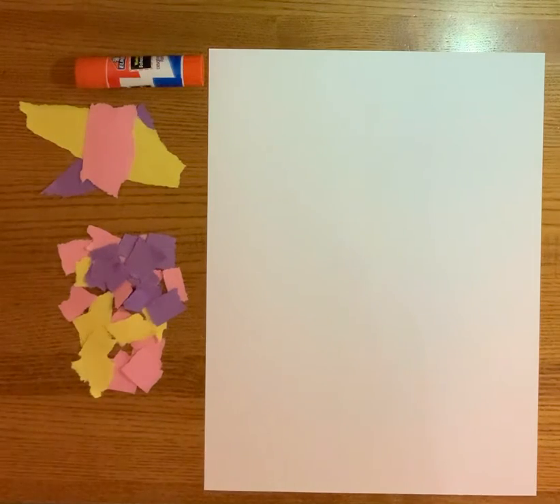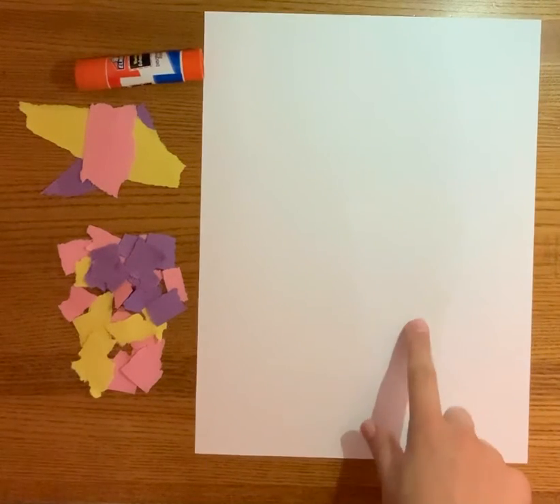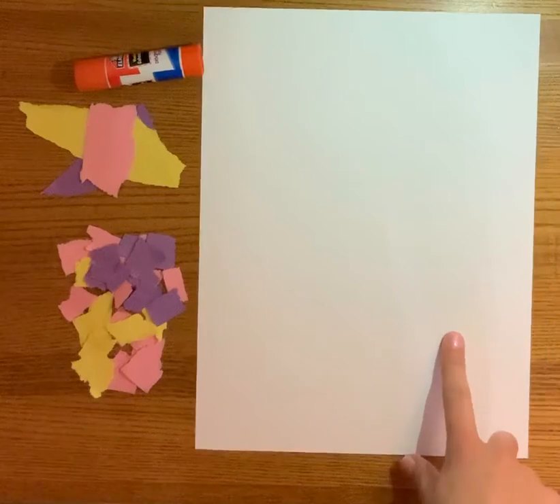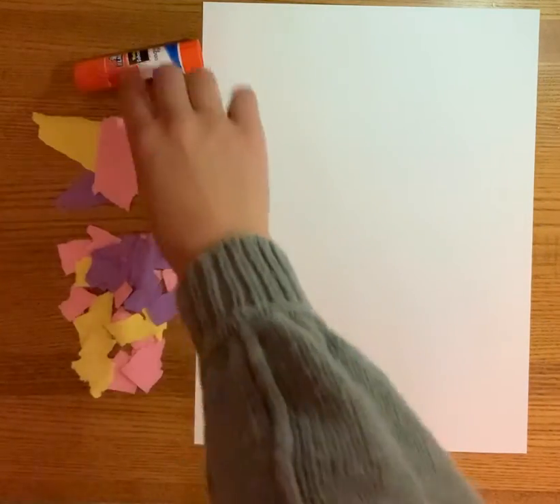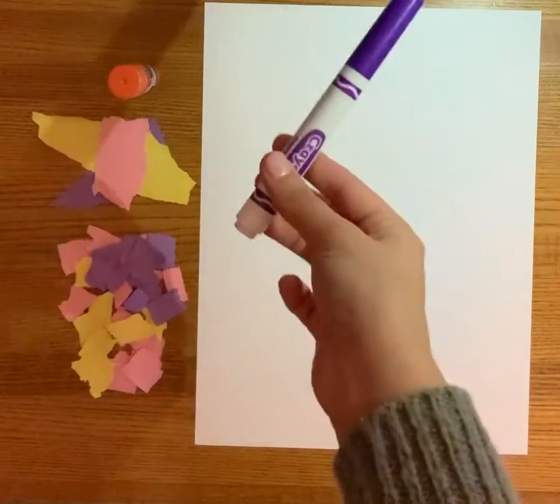For this craft you're going to need a piece of paper. I'm using a nice piece of white cardstock. You're going to need a couple pieces of scrap colored paper, and you're going to need a glue stick and something to write with.